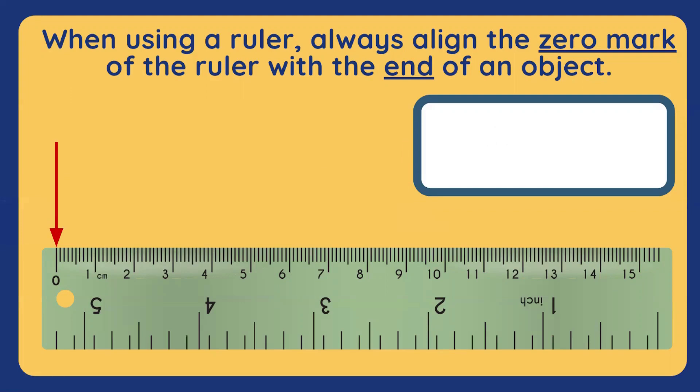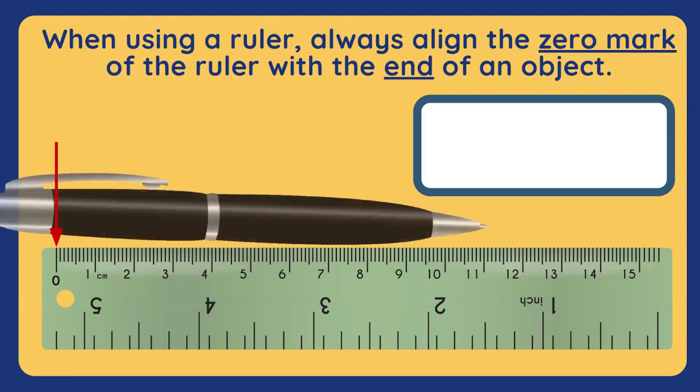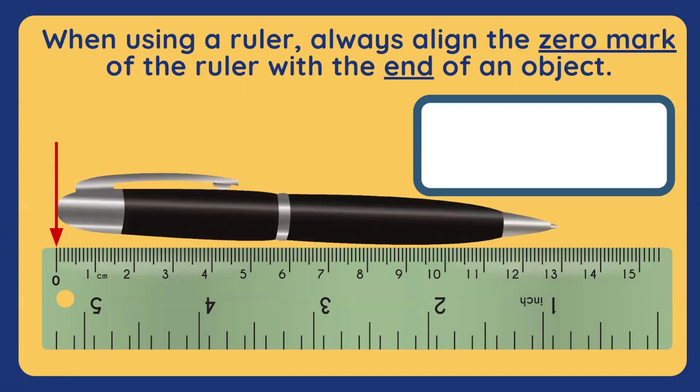And for our last object, we have a black pen. How long is this black pen? You're right! It's 13 centimeters long. Good job!